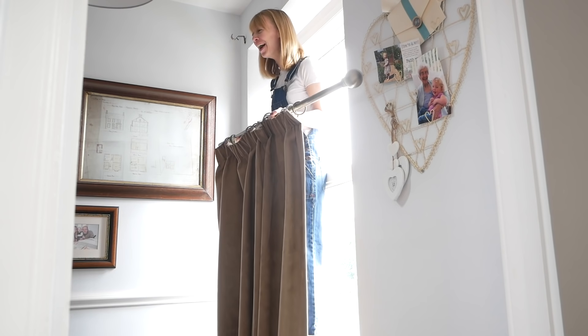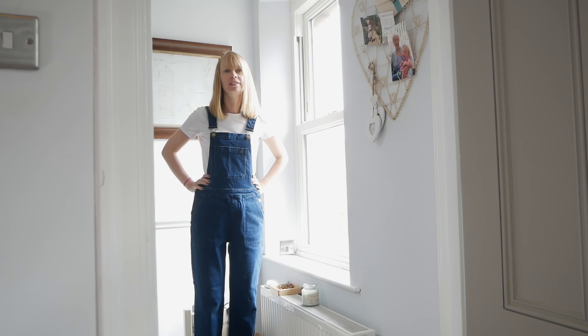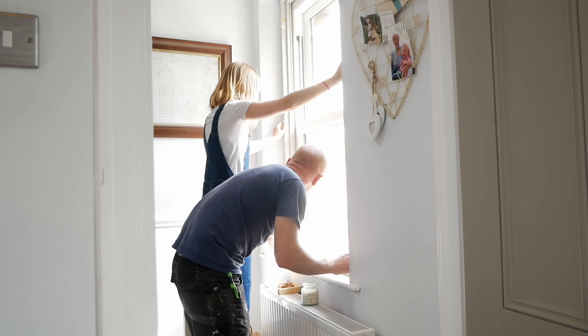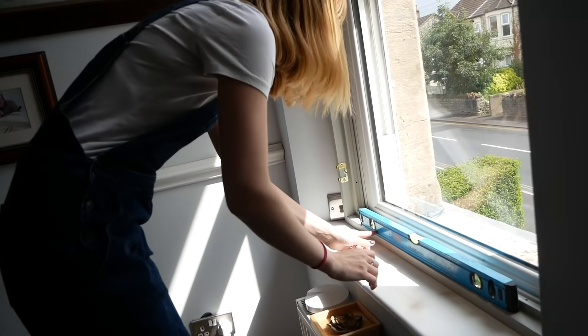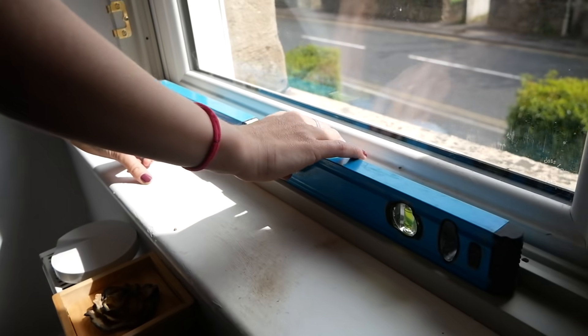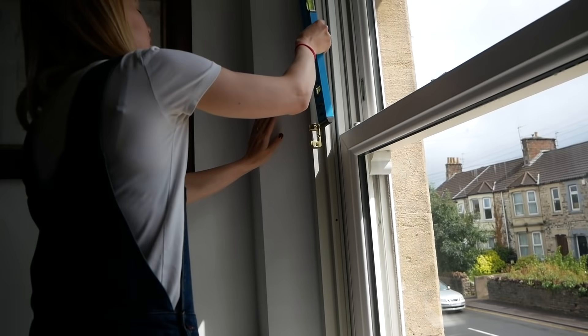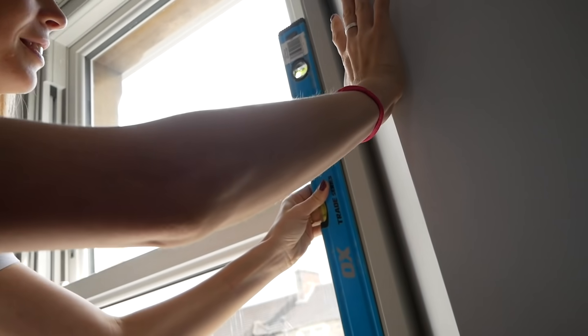What's next is we're going to test fit. Good — how's it looking? Bang on. And then we just want to make sure things are plumb. It's the first time in this house anything's ever been straight — we should probably screenshot that!